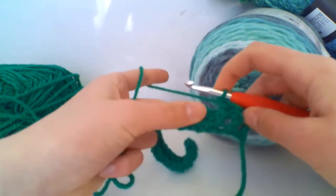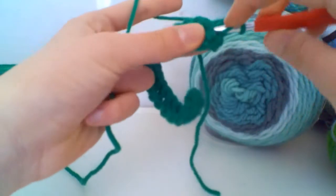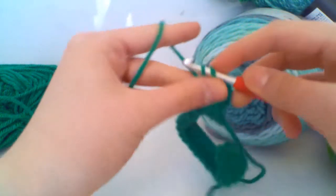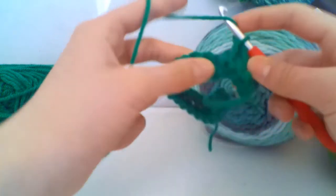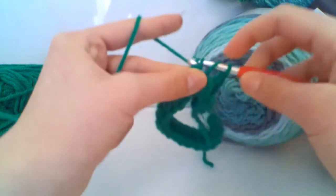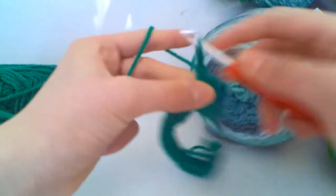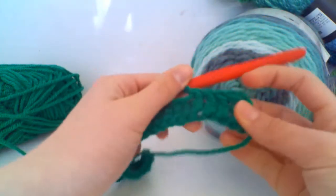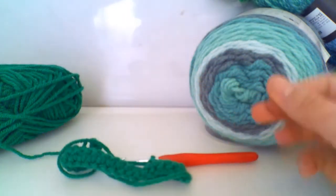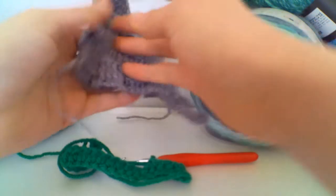Here we have two front post treble crochets and we're going to do two more — finding your gap, inserting your hook, going behind the stitch. Here we have our four front post trebles.